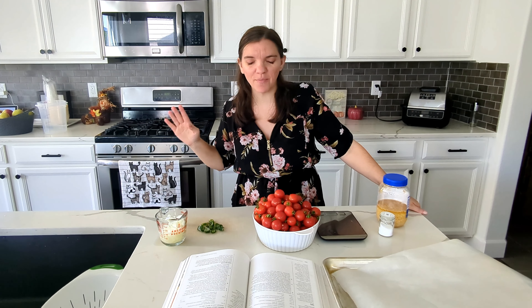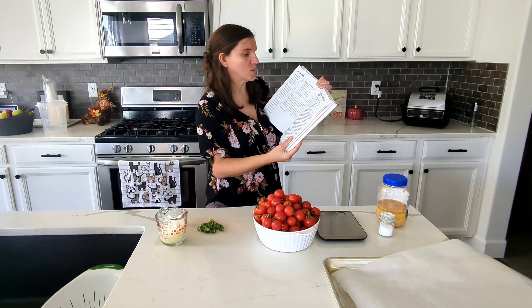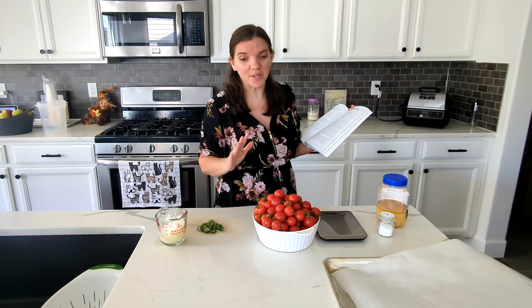Welcome back. I'm Carrie and this is Keep It Simple DIY. We're canning today and I'm happy about these recipes. I'm going to be canning some slow roasted Mexican tomato sauce called salsa ranchera, and I'm also going to be making some tomatillo salsa, also known as salsa verde — something with tomatillos.